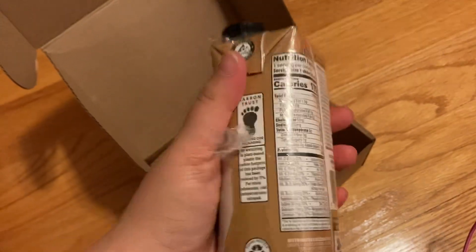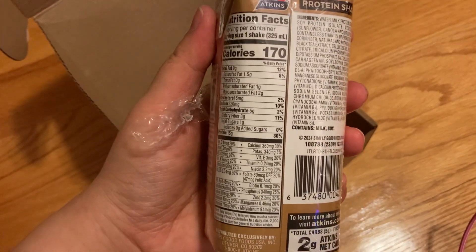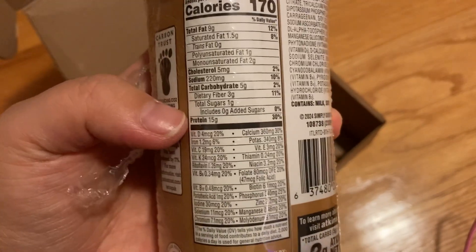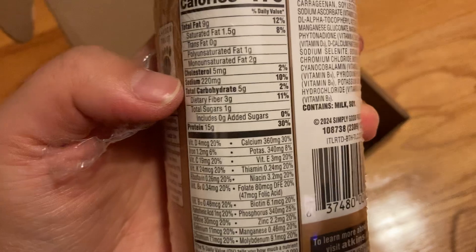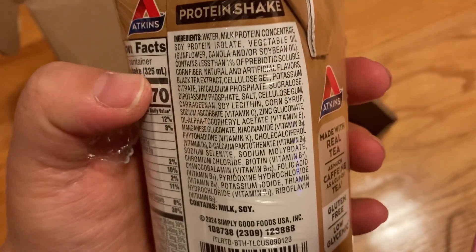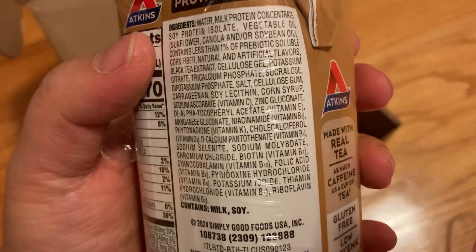Here are the nutritional facts. I do not see a caffeine content label anywhere, but it does have a lot of things including 15 grams of protein, only 5 grams of carbs, and 9 grams of fat. Heads up though — this does have milk, dairy, and soy.